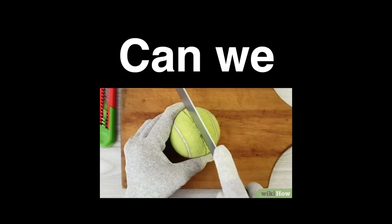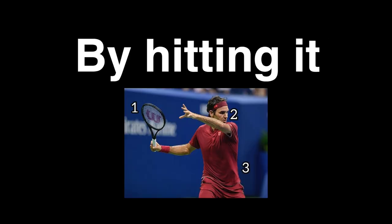A knife, a tennis ball, and a dream. Can we split a tennis ball perfectly in two by hitting it directly into a super sharp knife? Well, I guess there's only one way to find out.